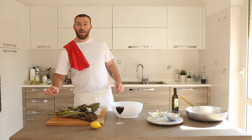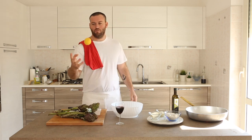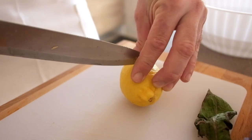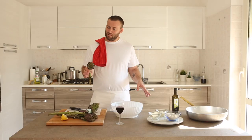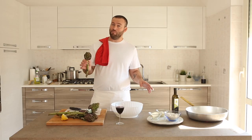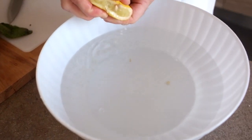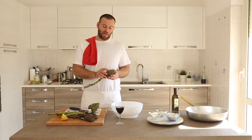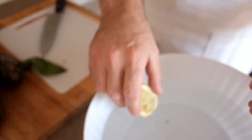Now it's time to cut our artichokes, so we are going to use the lemon. Why do I put lemon in the water? Because when you cut the artichokes, after a few minutes they become black. The acidity of the lemon helps the artichoke keep its color, and I leave the lemon inside.